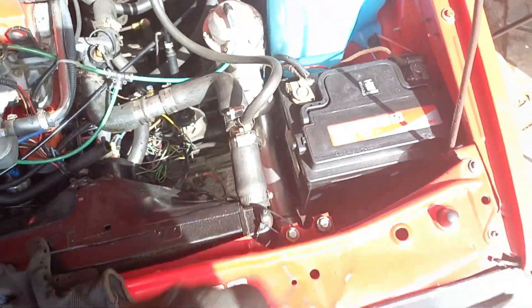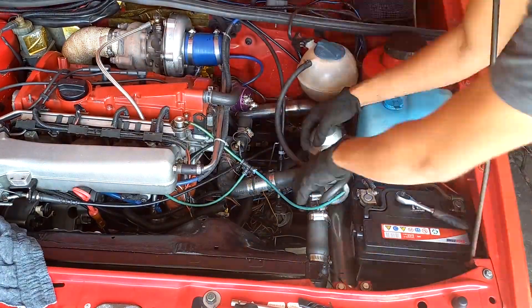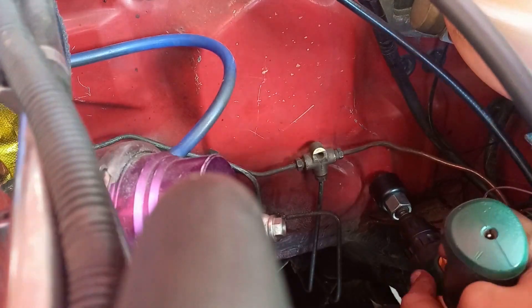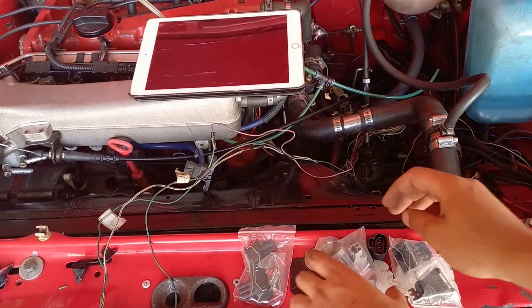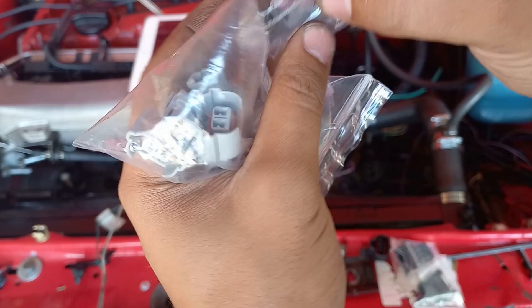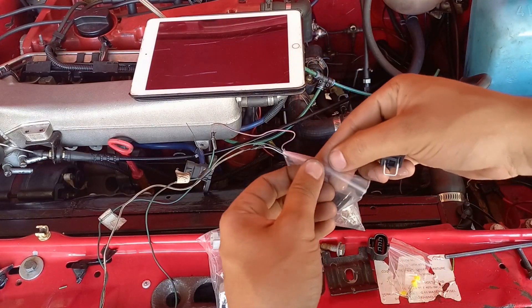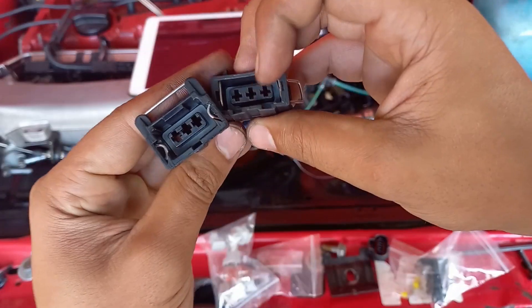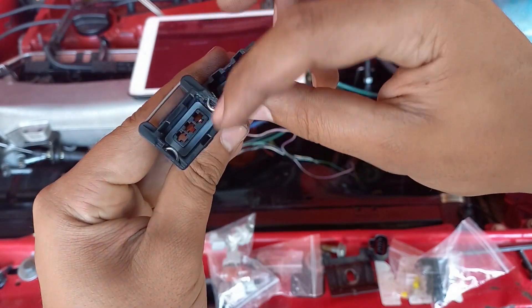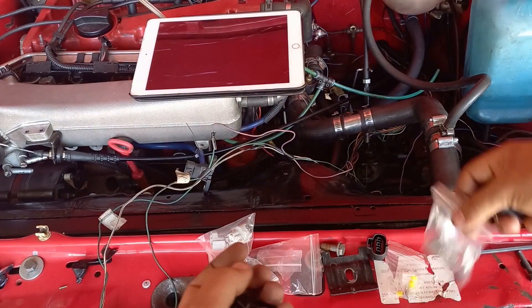We're probably going to remove the battery as well. These are the plugs that I got — I looked them up according to the Volkswagen part number and then looked them up on AliExpress. I identified them according to the layout of the plug, the number of pins, and the key grooves. As you can see this one has two on this side, none on this side, and one at the bottom — that's how I identified them.